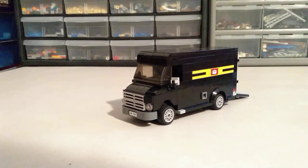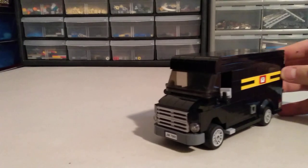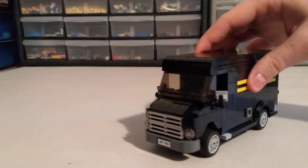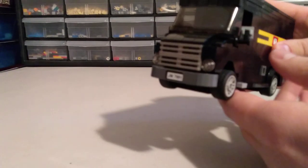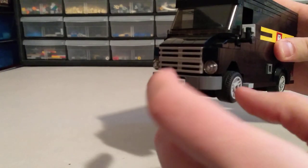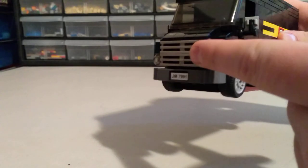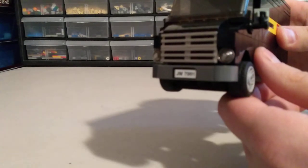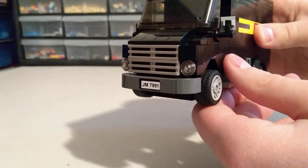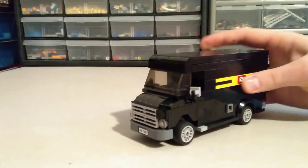Taking a look at the truck first — it was fun to put together. One of my favorite parts that's a little unique is the half-stud offset between the bumper and the grill pieces. There's just a little half-stud offset there that I think really sets the front of the truck off.